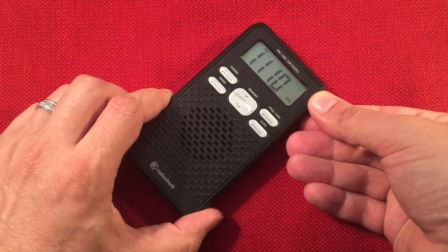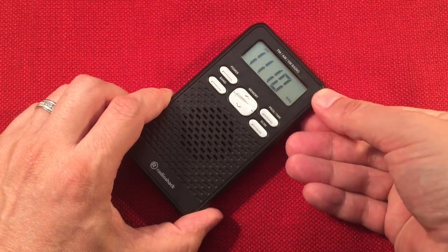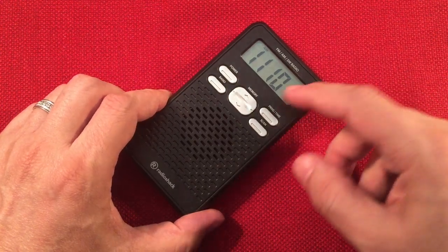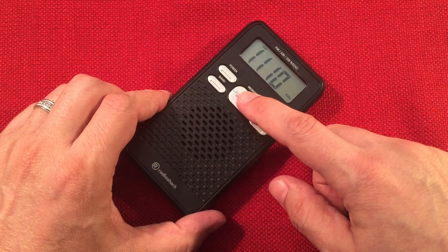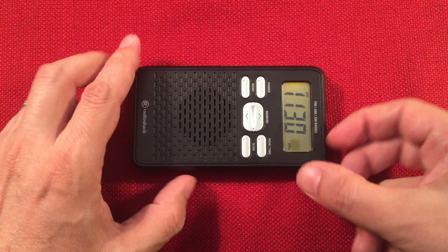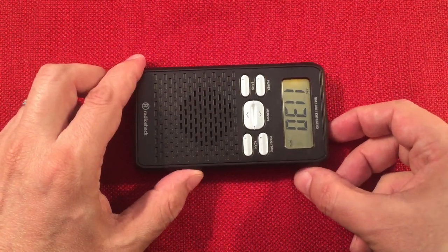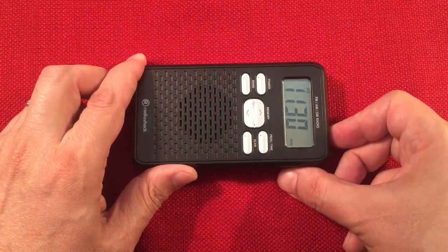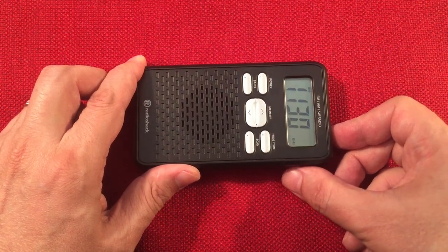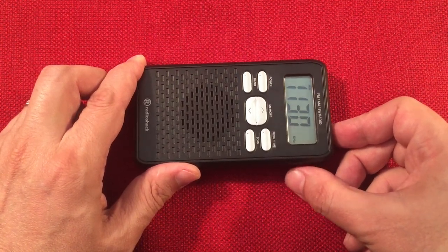1110 is WNWI Chicago, Illinois. Then a strong station: WISN Milwaukee, Wisconsin — picking up nicely. No ringtone, which is good.